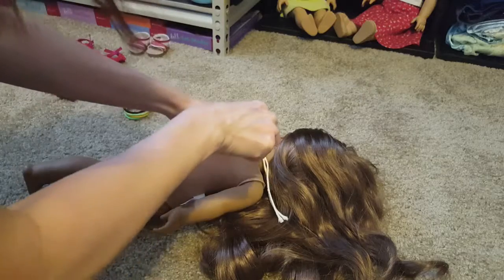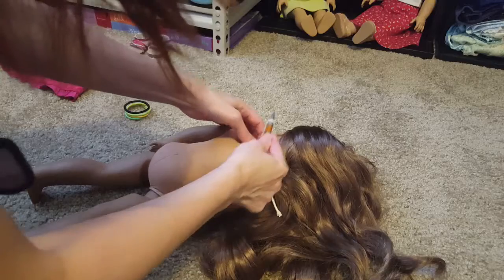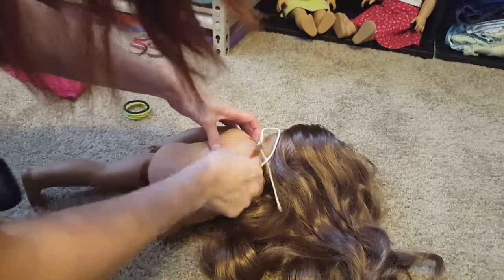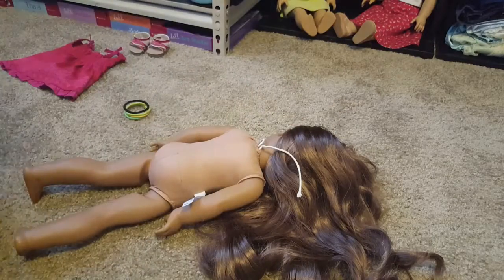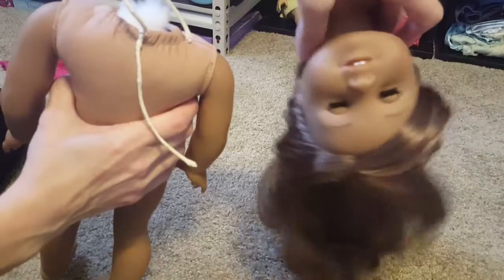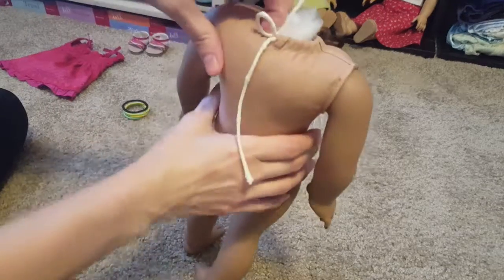I like to use this versus a fork because I don't want to accidentally stab my doll, and I can still usually get this slit under there pretty good. And there we go — got that. So now we'll stretch that out and take the head right off. Sorry, I know it's kind of gruesome. We'll set her aside and now we'll just start unstuffing the body. As soon as I get all the stuffing out, I'll be back.